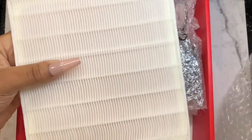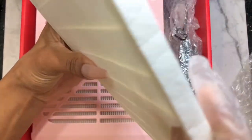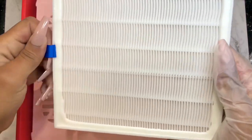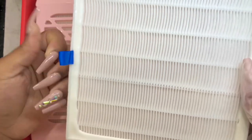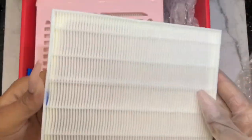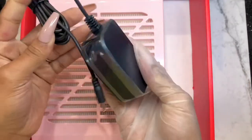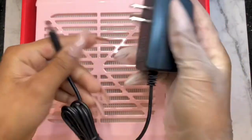It's very very sturdy — I'm pressing it and it's not even bending, which is very good. It has this little silk pad so you can just put it in and take it out. It also comes with a plug outlet so you just plug it in to charge.